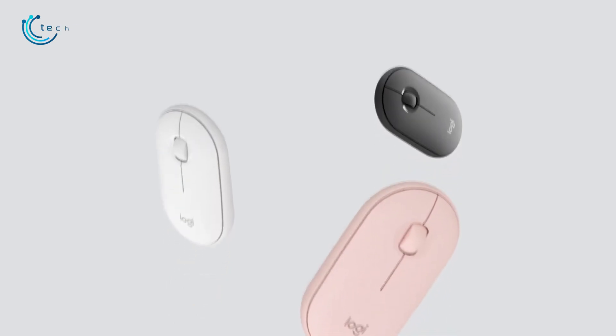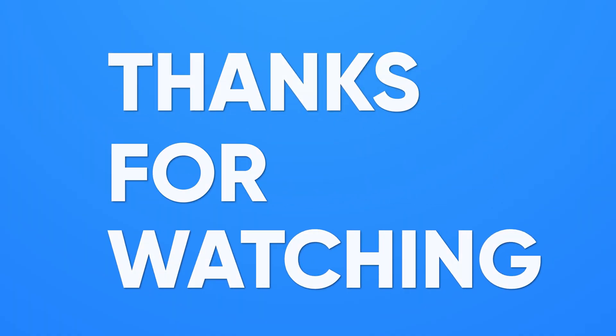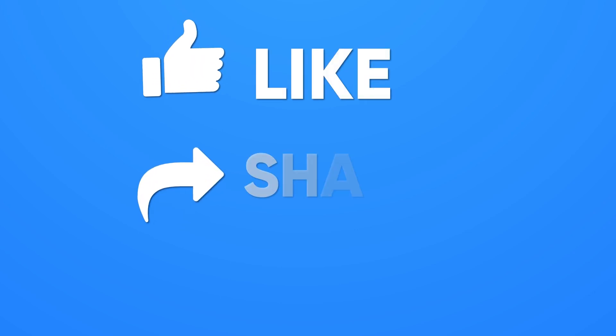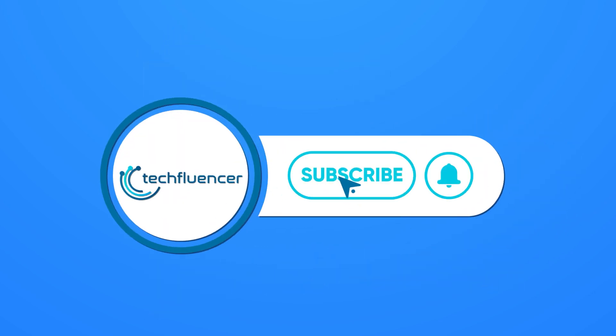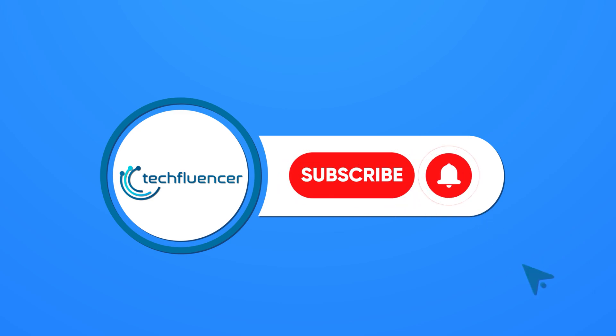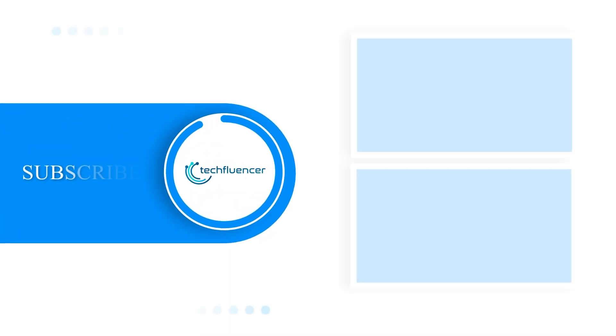So that was all about the top five best mice for MacBook Pro. Thanks for watching! If you found this video helpful, give it a thumbs up, share it with your friends, and comment below to let us know your thoughts. Subscribe to our channel and hit the bell icon if you want to see more videos like this on your feed.